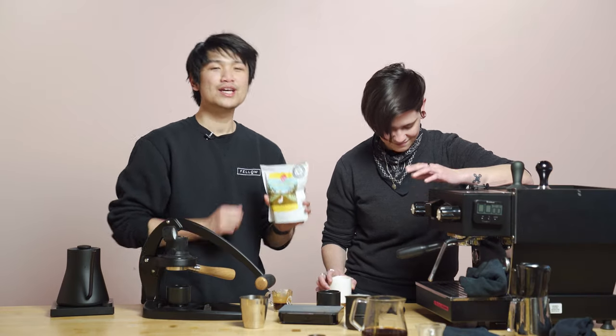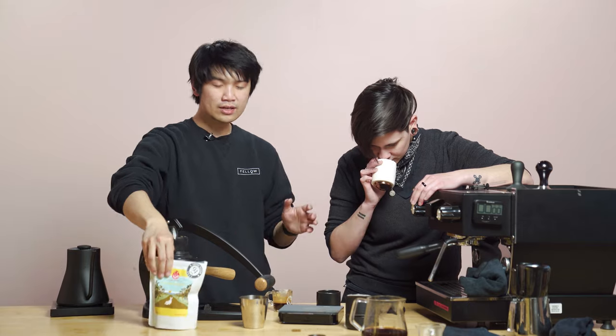This coffee is super unique. That is JBC Coffee's Macarena Colombia. It is really fun to drink, really fun to brew with. Heck yeah. And we hope you enjoy that. If you have any questions regarding brewing, Fellow Drops, or anything, let us know in the comments below — we'll get back to you. Thanks so much for spending the time watching this video. We'll see you next week. Thanks, guys. Bye!